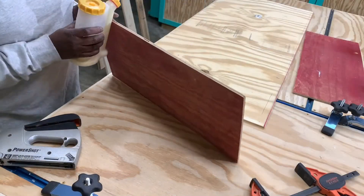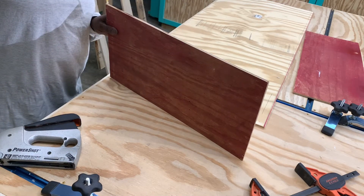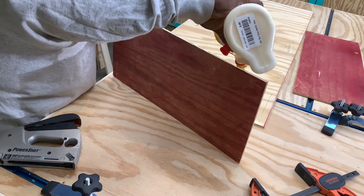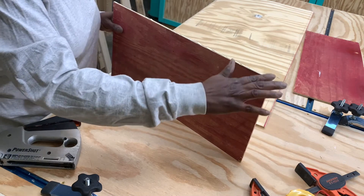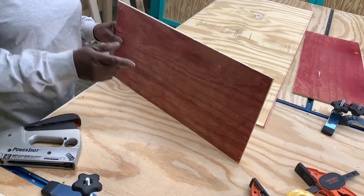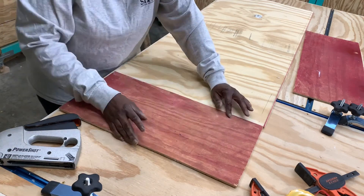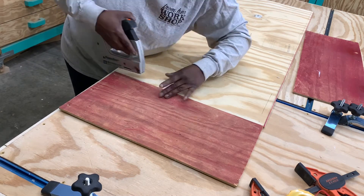So I'm just going to put a tiny bead of glue on here and then we're going to use some staples and a brace. It's going to look flimsy at first, but once I get all the other components together it's going to be quite sturdy. Trust me.